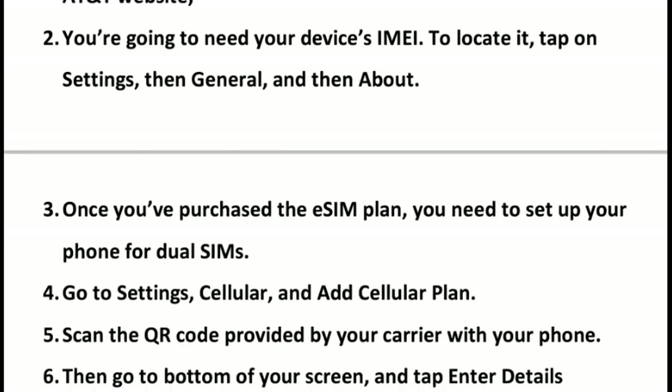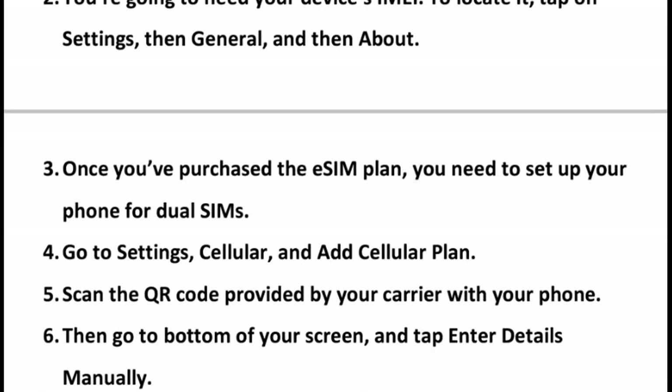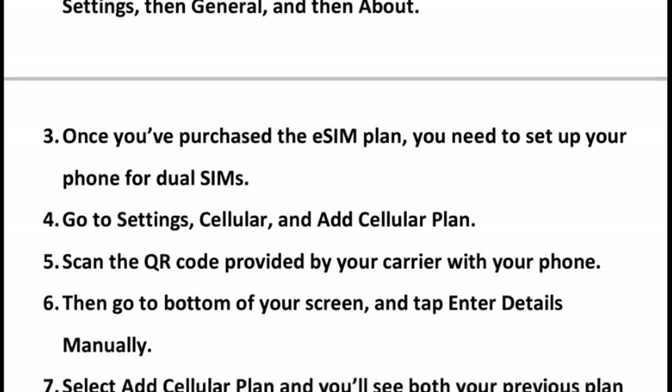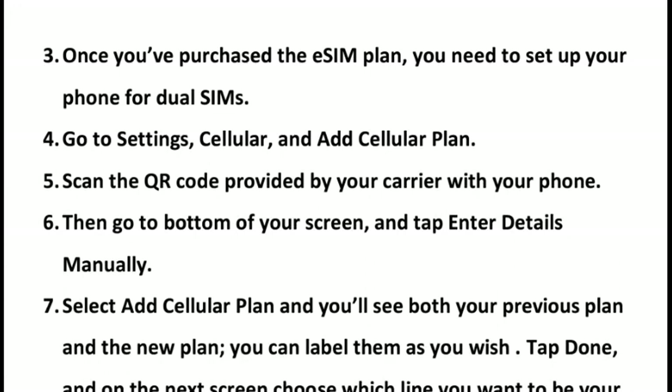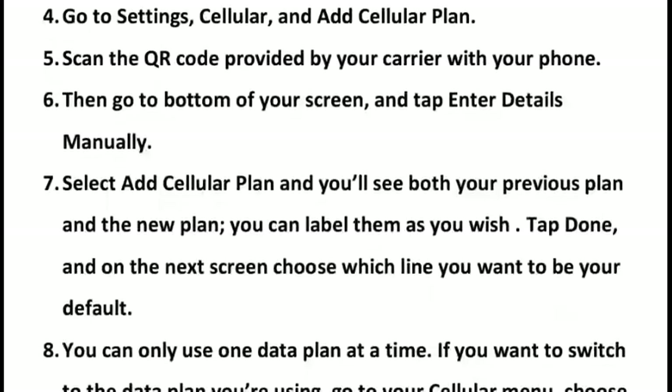Once you have purchased the eSIM plan, you need to set up your phone for dual SIMs. Go to Settings, then Cellular, and tap Add Cellular Plan. Then scan the QR code provided by your carrier with your phone, or go to the bottom of your screen, tap there, and enter your details manually. Select Add Cellular Plan.